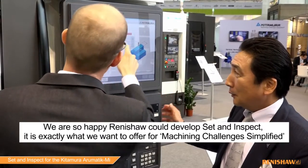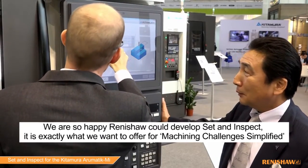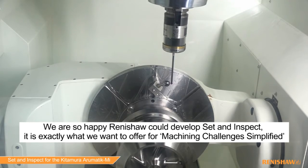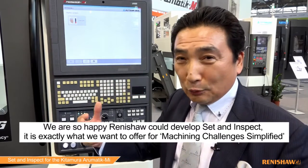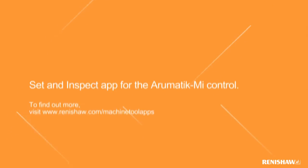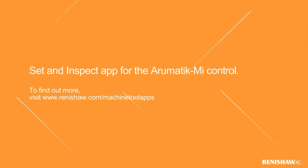We are so happy that Renishaw could develop the set and inspection solution. It's exactly what we want — to offer the machining challenge simplified. For more information, go to Renishaw.com forward slash machinetool apps.